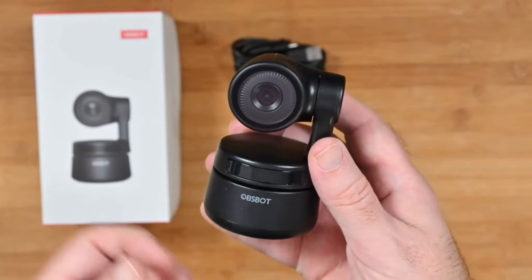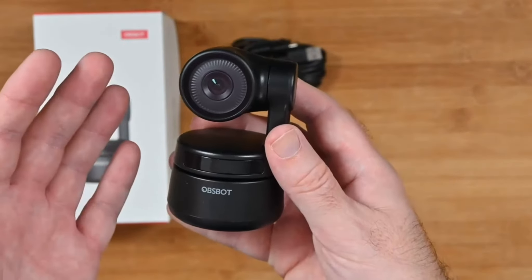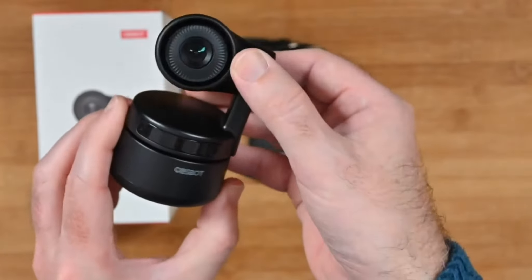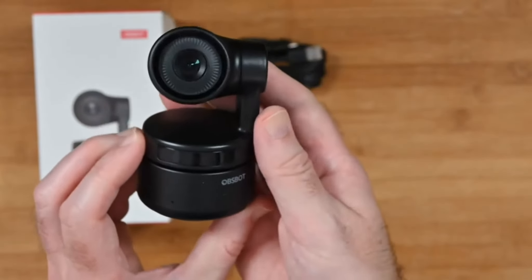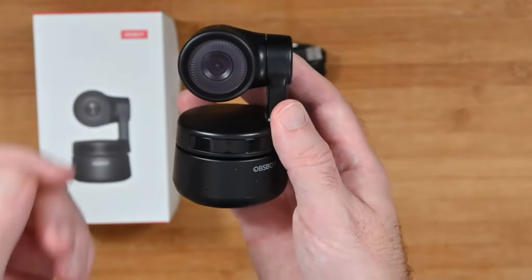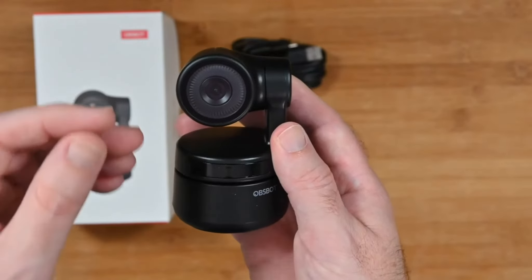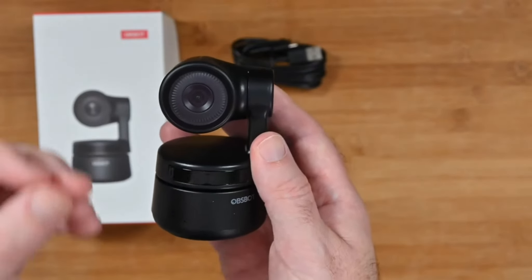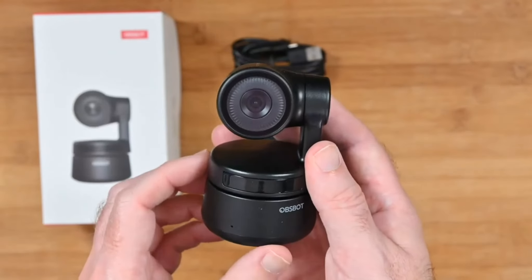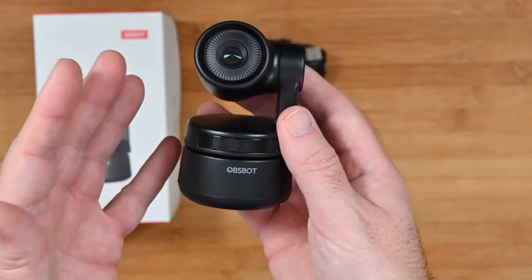This is great for if you're doing some sort of instructional webinar or video conference. The fact that it can rotate around and it's got the gimbal action going on as well — very good indeed. The quality of the video is superb. The autofocus and the tracking — sometimes it does lose it a little bit, but for the most part it is a very impressive piece of kit. I really do like how this looks and I like the results that it delivers.